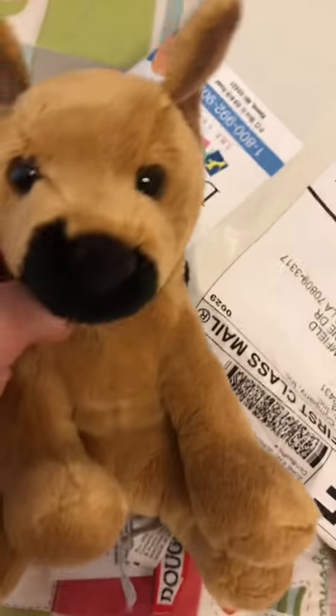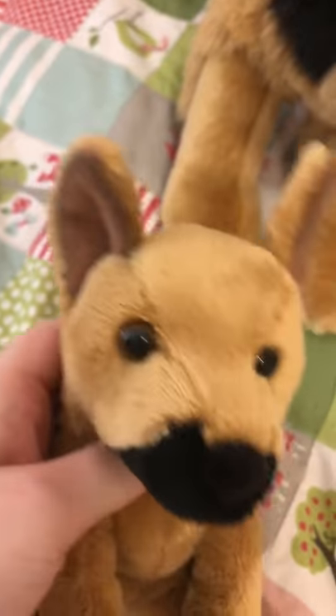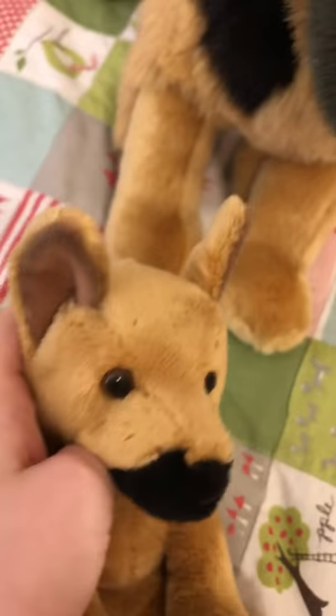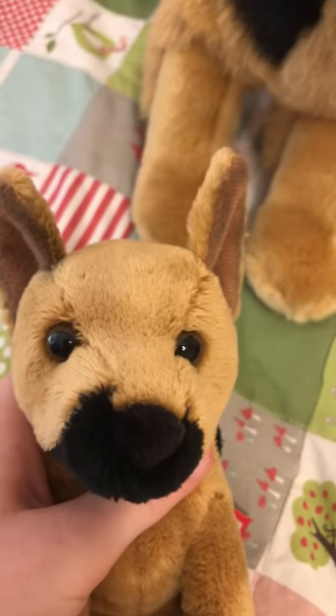I'm going to decide if I make it a boy or a girl, and what name to choose. I'm going to clean it up and brush it, and I'll be back with the name. Okay, so I decided to make it a boy and his name is going to be Avocado. I hope you guys enjoyed this video and I'll see you next time, bye!